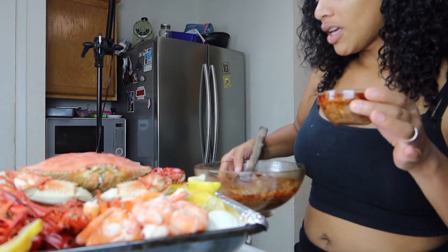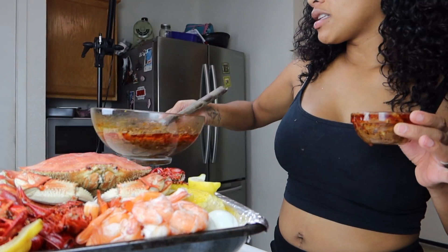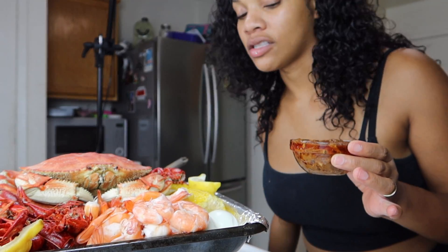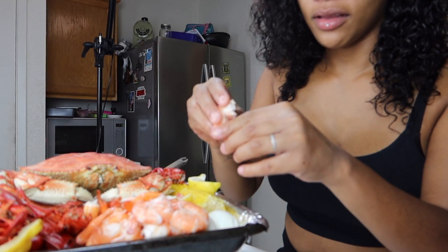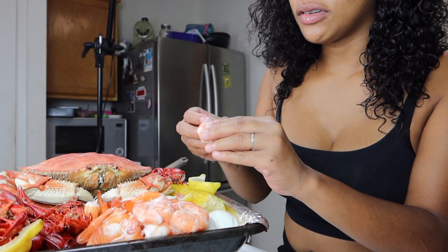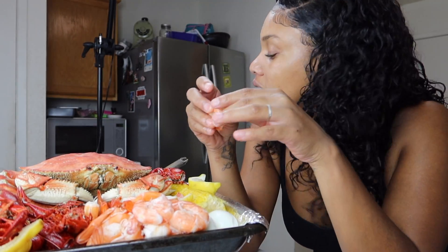So this is all the leftovers that I have, which is a lot — a lot of servings. I put like, I think, 13 servings in there, so that's what it is. I'm going to try it with a shrimp first.